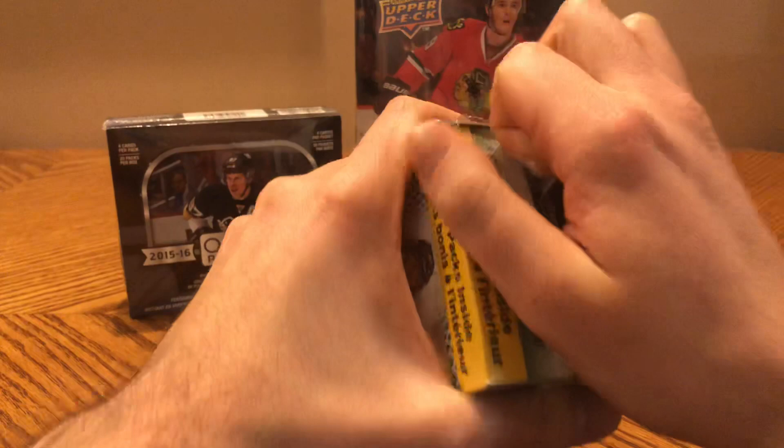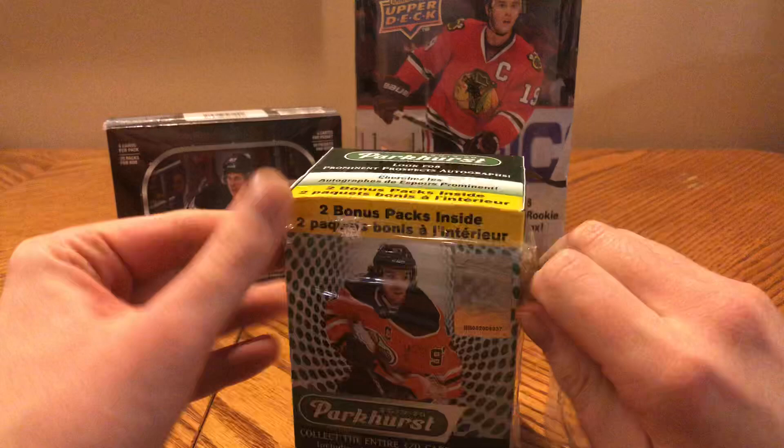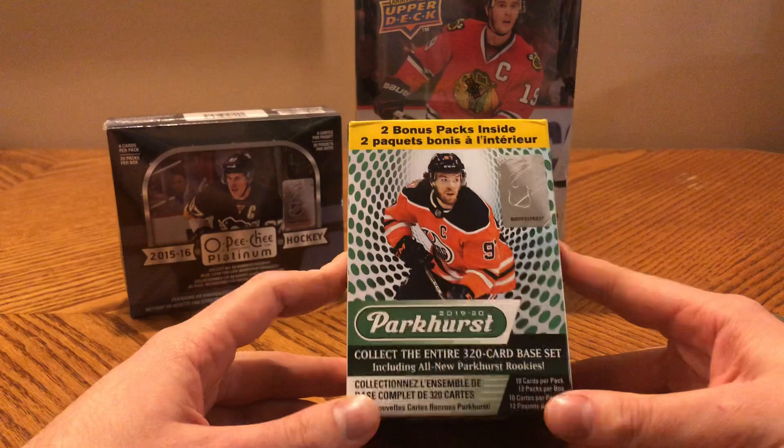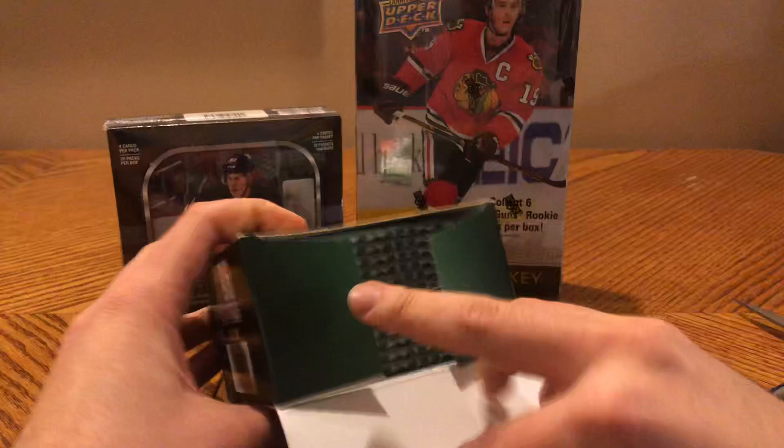Hopefully we can get one of those prominent prospect autographs, but they are pretty rare. This is a massive set — 320 cards — so any of the parallels would be nice. It'd be good just to get some good players because there's a lot of players from a lot of teams. It says 10 packs per box, but you're getting 12 cards per pack, so it's actually 120 cards in here — a fairly heavy blaster. There are the 12 packs.